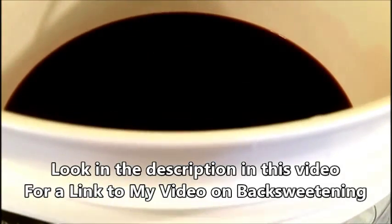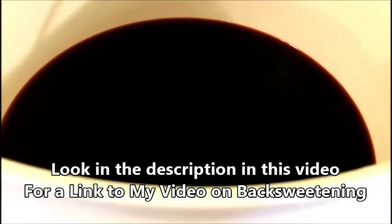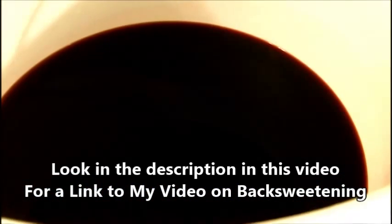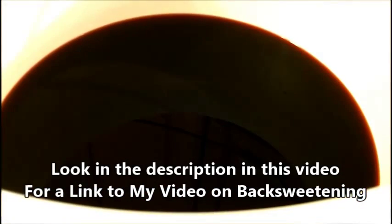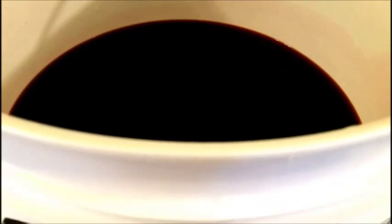We're also going to be adding sorbate and sulfite to the wine to preserve it and so that the wine does not start refermenting with the new sugar. If you want to see more on that process you can look at my past video on back sweetened wine — I did it with a Riesling. We're going to taste the sample and bring it up to what we like, then bring the whole rest of the batch up to the same reading with the hydrometer.